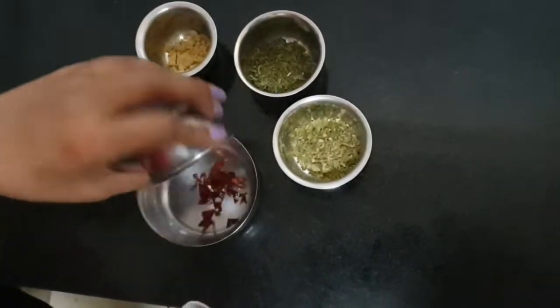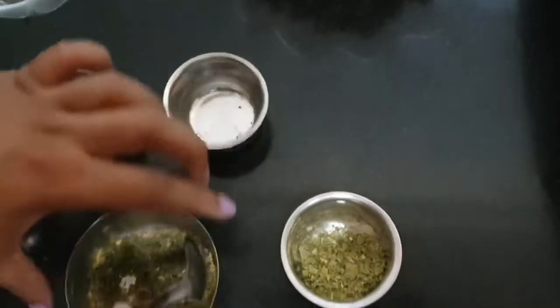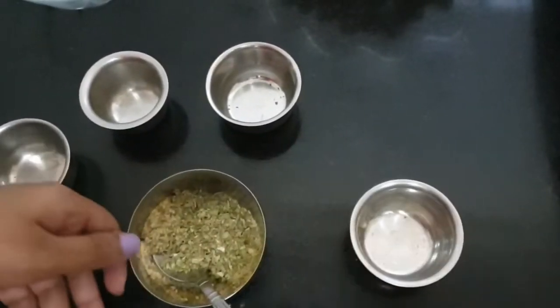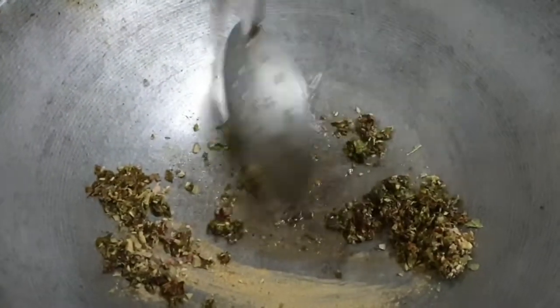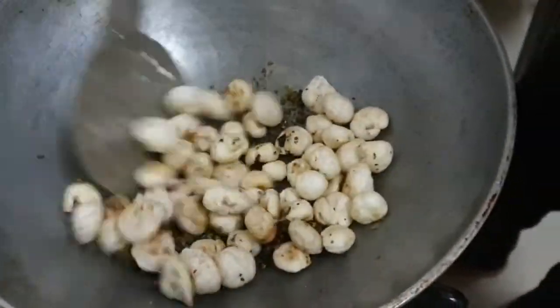Now we are starting with the pizza flavour. For this I am taking a little bit of chili flakes. I have a mix of onion and garlic powder, a little bit of dried thyme leaves, and a mixture of oregano and rosemary leaves. Mix it well together — this is your dry spice blend. I am adding a little bit of olive oil, then the dry spices and a little bit of salt. Sauté for barely 10 seconds and then turn off the flame. Add the roasted makhana and toss it until it absorbs the flavour. Your pizza flavoured makhana is ready.